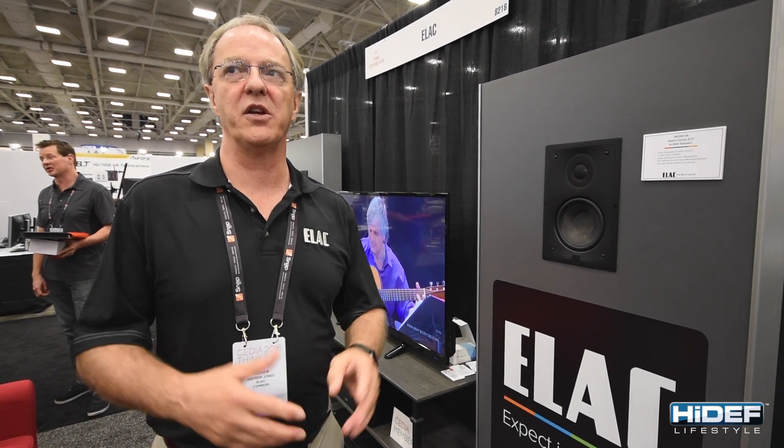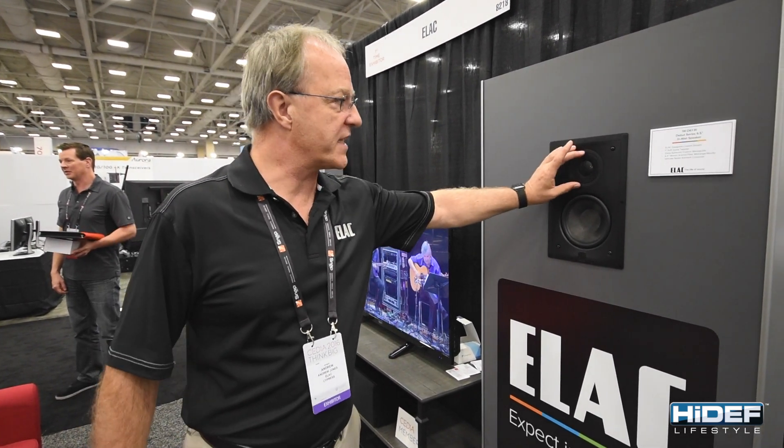We've designed the moulding in such a way that we can use one moulding for a number of different speakers, which includes doing a version of our Unify — our step-up speaker — which incorporates the concentric driver. This, in production, can be replaced by the concentric driver and converted into a Unify in-wall speaker.